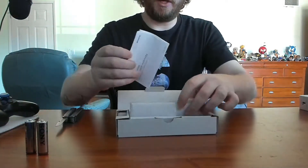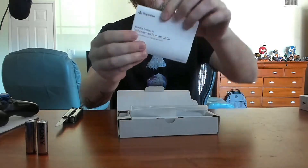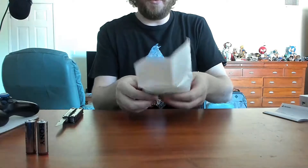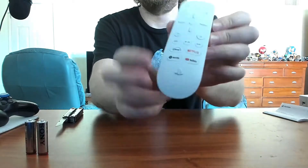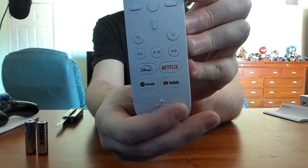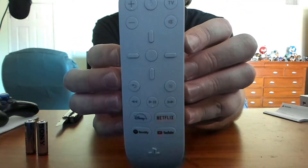The instruction manual is tucked underneath the remote — be very careful with that. And now, one of the smaller moments people have been waiting for.